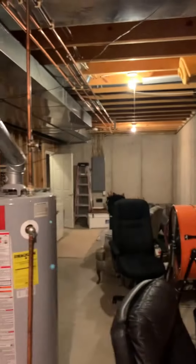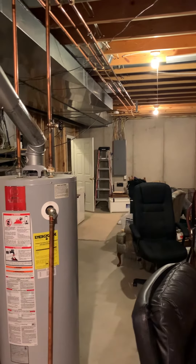The breaker panel is over here. We're actually on a 50-amp circuit, so we'll probably be fusing down from there. That's everything.